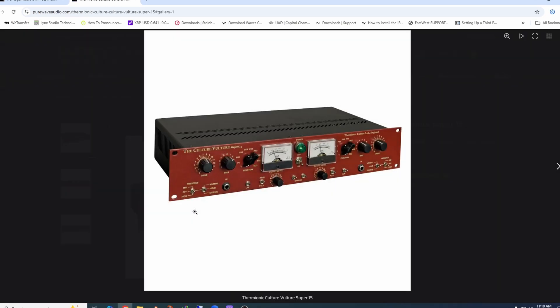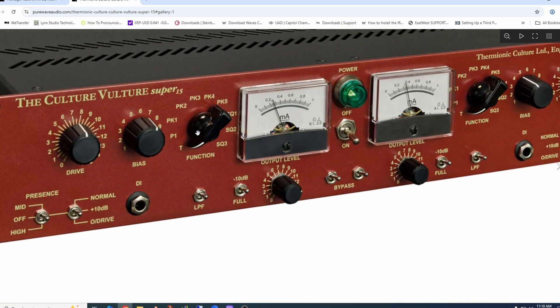One of the original saturation distortion devices is the Culture Vulture by Thermionic Culture. It has all these different functions that all sound different depending on how it's hitting the tubes, the bias, and so on — you can have it subtle or drive and mangle the crap out of stuff. Let me give you a real example of why I would not use something like this on a stereo bus.